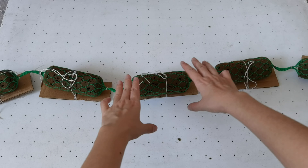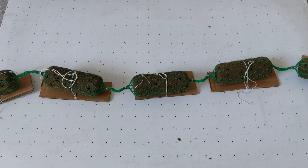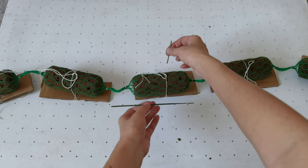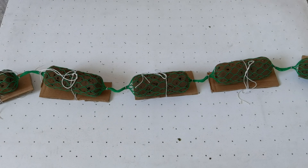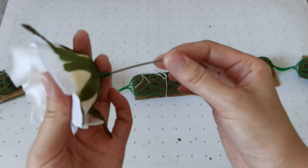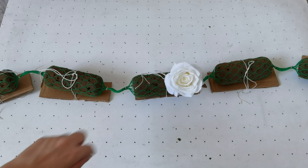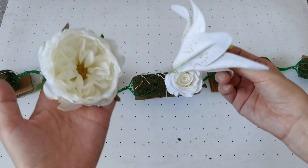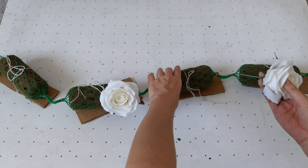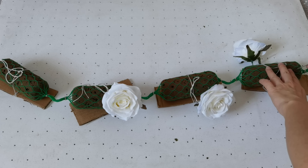Now let's make our flower runner. Take the length you want depending on the table. The width of the runner depends on the foam size, as we talked about before, or we can use different lengths of stand to change the width. Because my table is small, I will use a soft stand — just insert it on the foam.